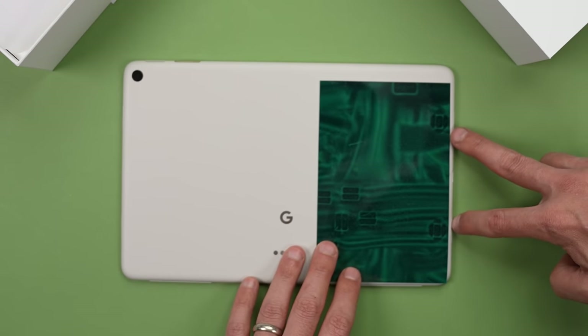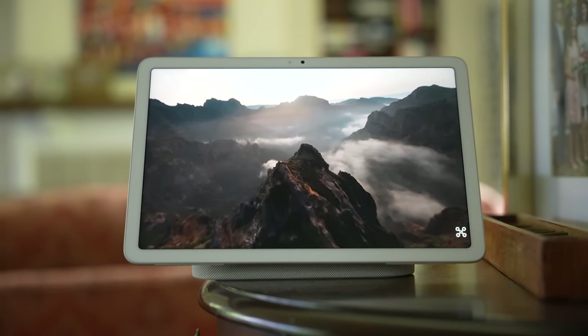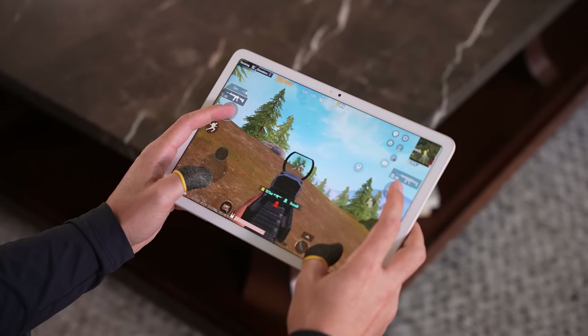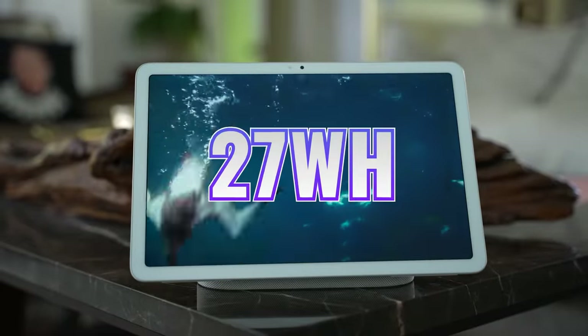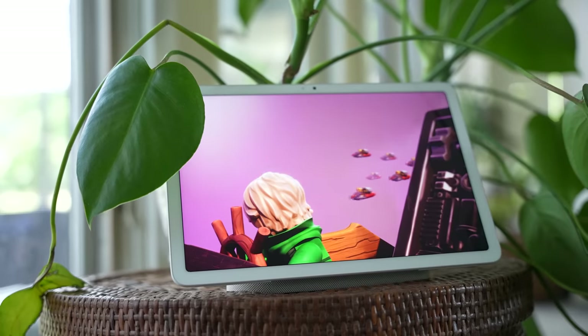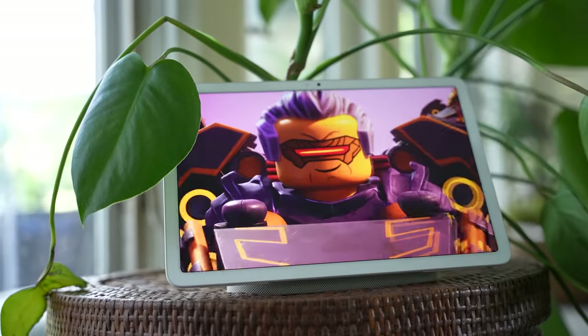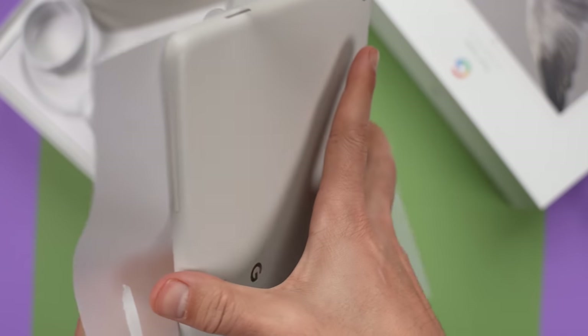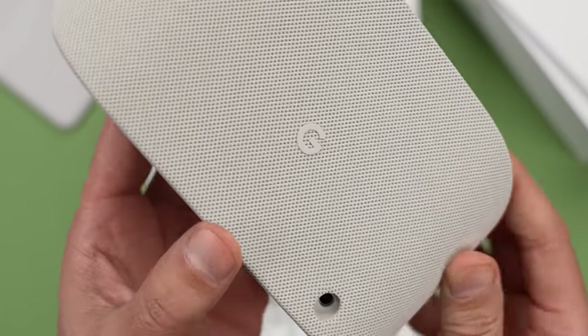The speakers are mid-tier. We're actually getting four speakers instead of the two typically seen at this price point, which generates pretty decent stereo sound. It's also great for gaming because you can detect where footsteps are coming from, though most of the time I end up wearing headphones when I play. As far as battery life, we're getting a 27-watt-hour battery. I watched movies, played games, and surfed the web, and the battery life was really good — rated for 12 hours of video streaming, which puts it ahead of many competitors. You can charge via the dock or the USB-C port, though there's no USB-C charger or cable in the box — only the tablet, the dock, and the dock's power adapter.